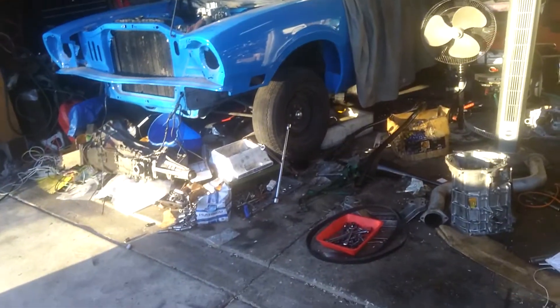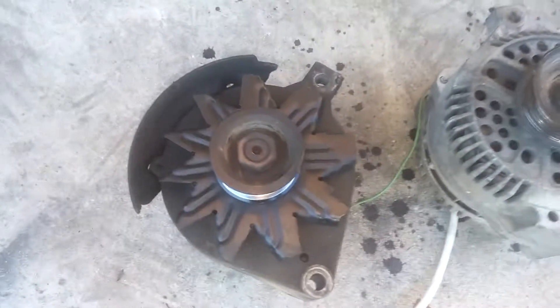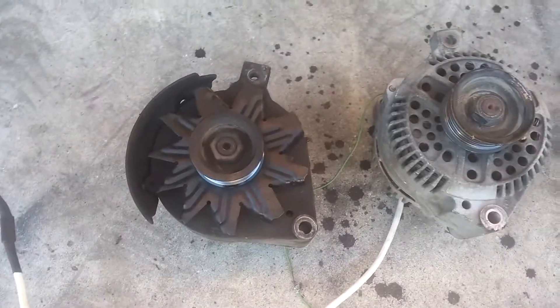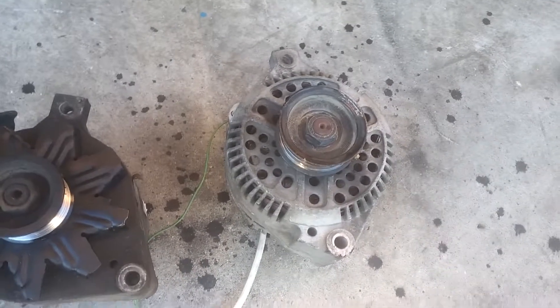Just a quick discussion about a 3G swap on a 4.9 liter 300 cubic inch Ford. Here is the old 2G alternator. Notice the mounting tabs that are not 180 degrees apart. Here is the new 3G alternator.